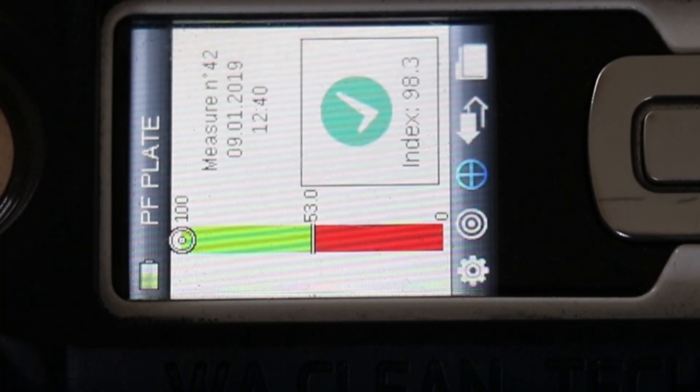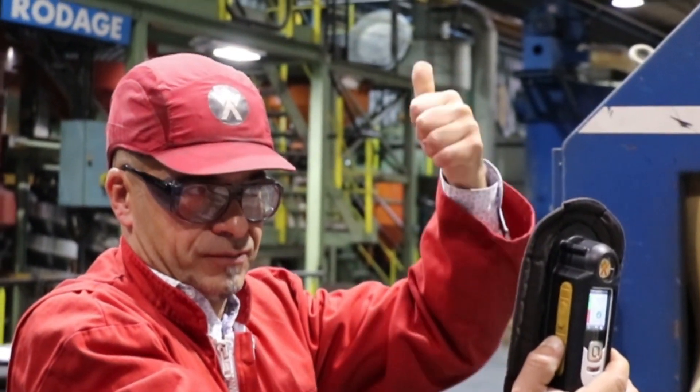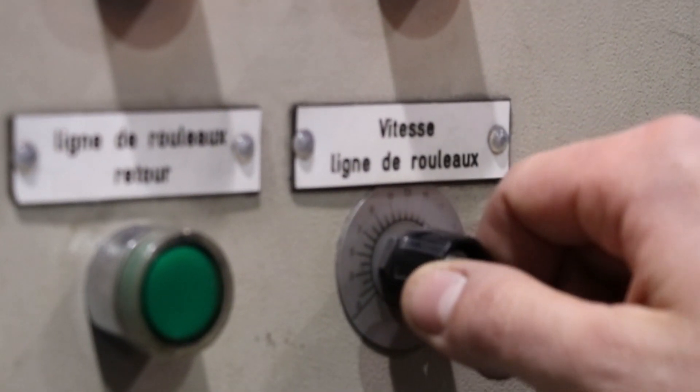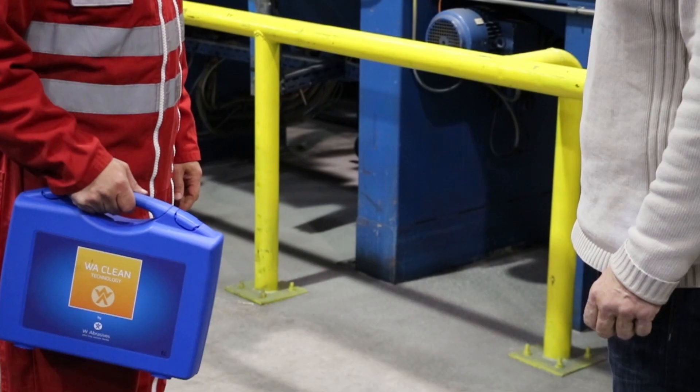Thanks to WA Clean, you can quickly identify your cleanliness with consistent results. It provides you with security and comfort. Thanks to an immediate identification of process deviation, you can reduce your re-blasting. Thanks to an accurate monitoring on the cleanliness level, you can also reduce your over-blasting.